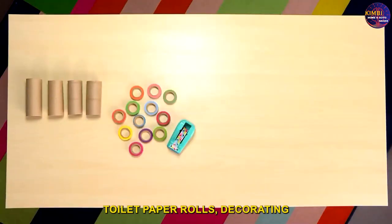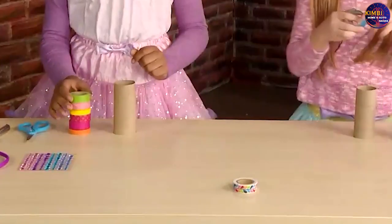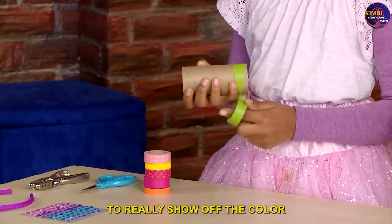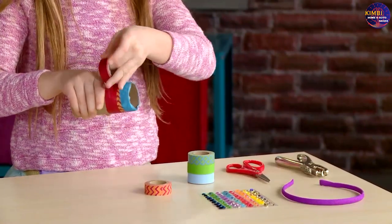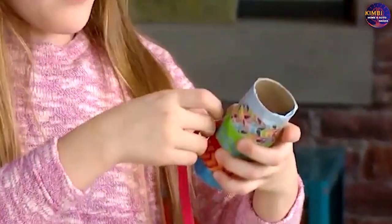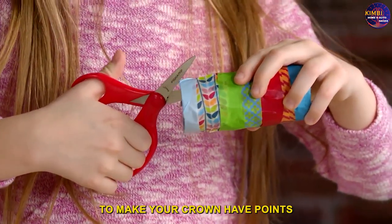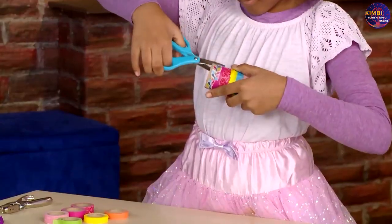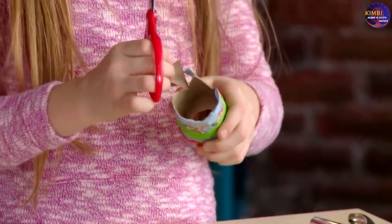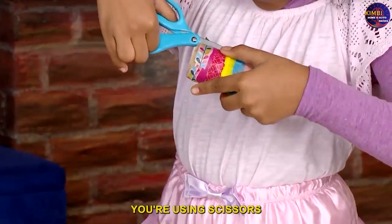For the toilet paper roll crown, you'll need toilet paper rolls, decorating tape, scissors, gems, a hole punch, and a headband. Wrap decorated tape around a toilet paper roll to really show off the color. Then cut out triangles to make your crown have points — be careful when you're using scissors.